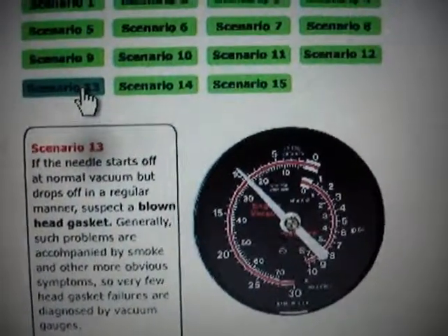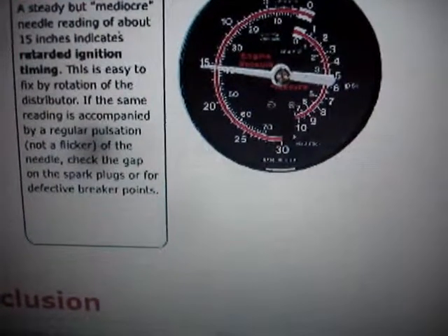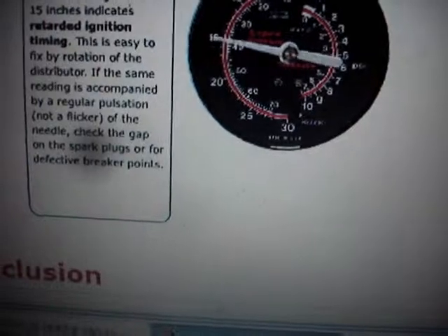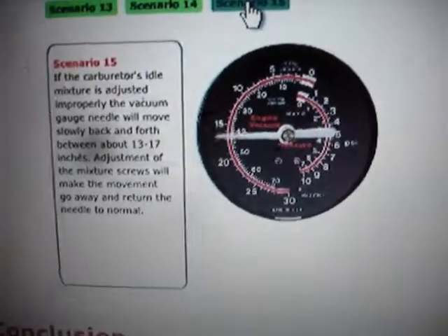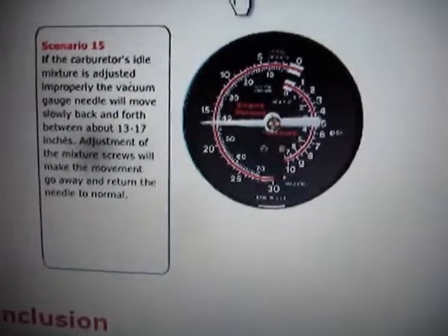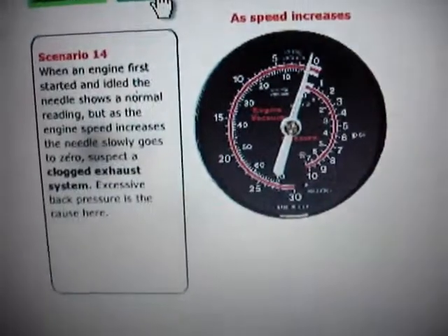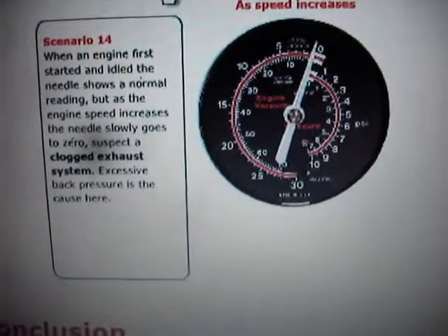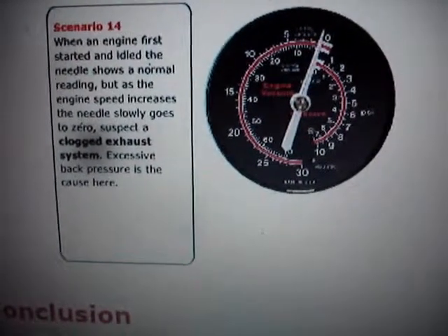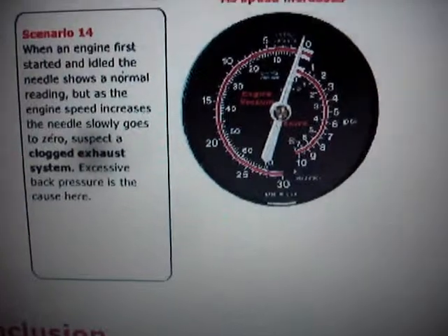If the needle starts off at normal vacuum but drops off in a regular manner, suspect a blown head gasket - at 10 inches, where normal would be up here at 20. A steady but mediocre needle reading of about 15 inches indicates retarded ignition timing, so you've got to rotate the distributor and reset the ignition timing. If the carb's idle mixture is adjusted improperly, the vacuum gauge needle will move slowly back and forth between 13 and 17 inches; adjustment of the mixture screws will make the movement go away. When an engine is first started and idled, the needle shows a normal reading, but as engine speed increases the needle slowly goes to zero - suspect a clogged exhaust system. Excessive back pressure is the cause.